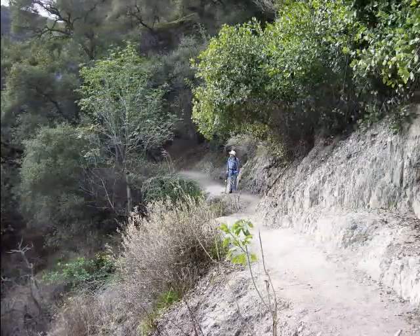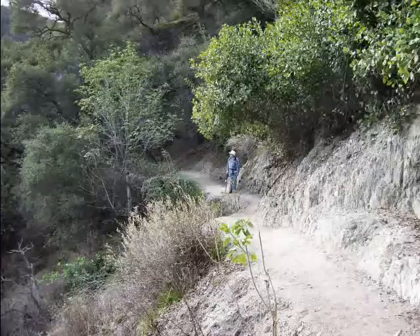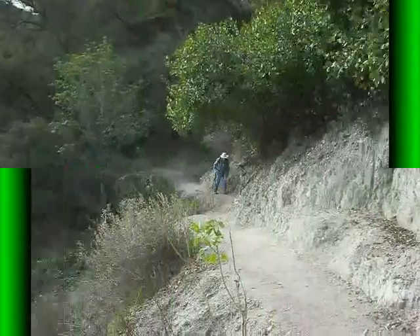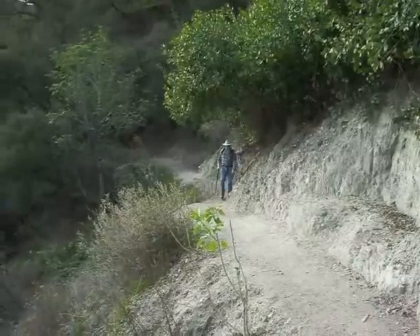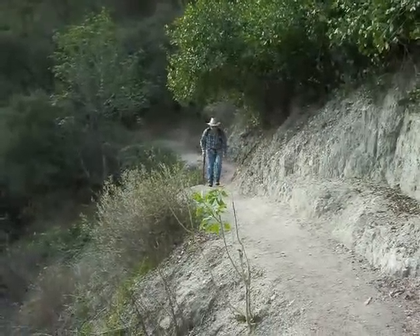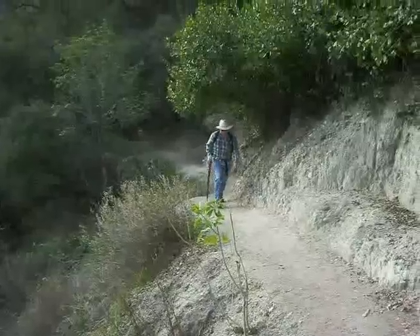Dale stops for a minute to take a look at this view, but then he continues on up along the trail. It's a quite well-maintained trail all the way along.